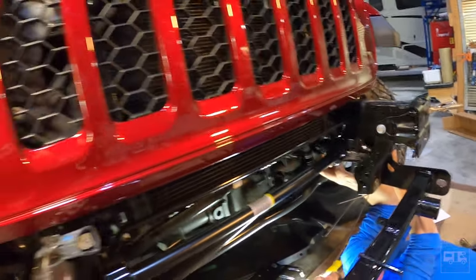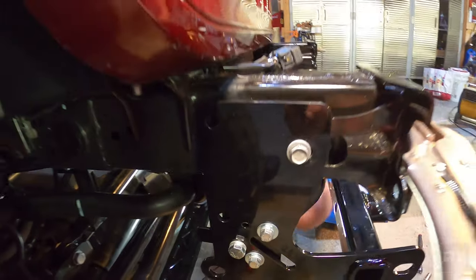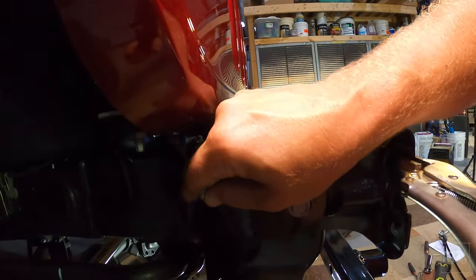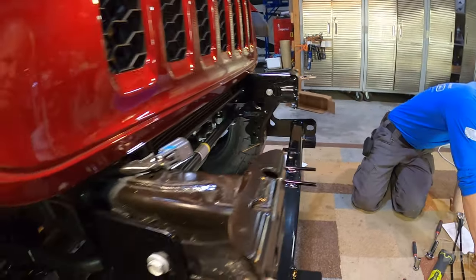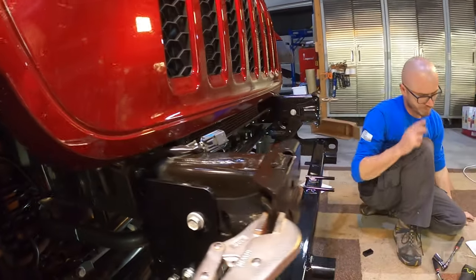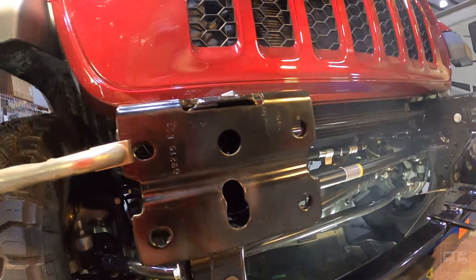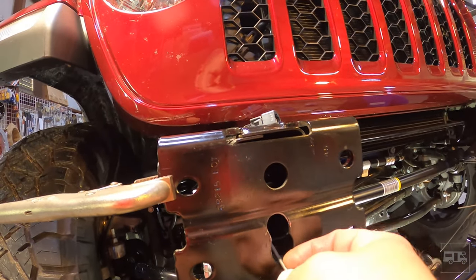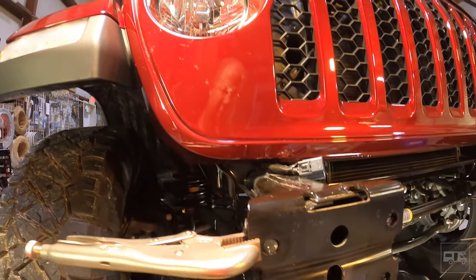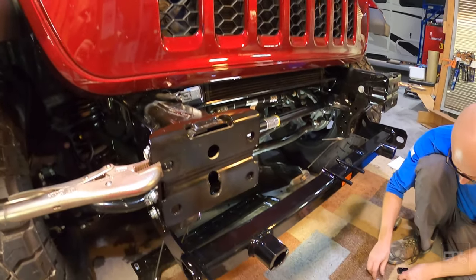The last step before we start going back together: right here we're going to drill a half-inch hole for this bolt. It comes with a large spacer that sits down between the frame, and then the last captive bolt runs through the big hole — the whole reason we had to make it wider was so this will go down in here and grab that bolt. We'll get that done, show you what it looks like, then start putting it back together.